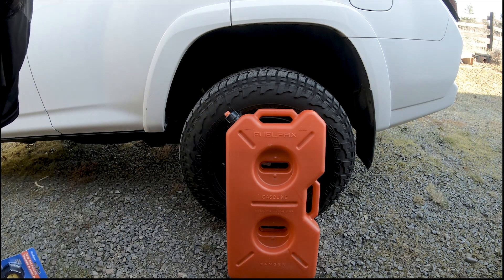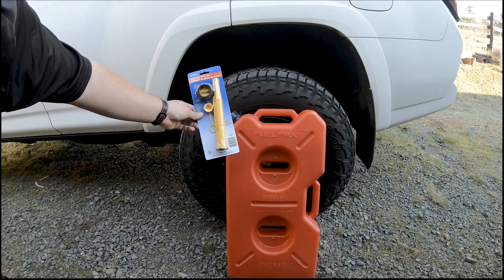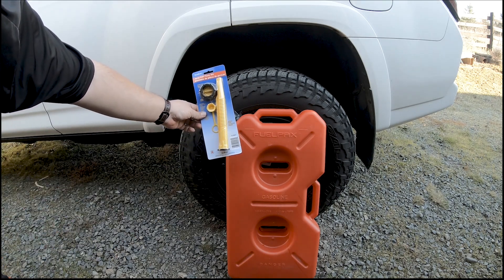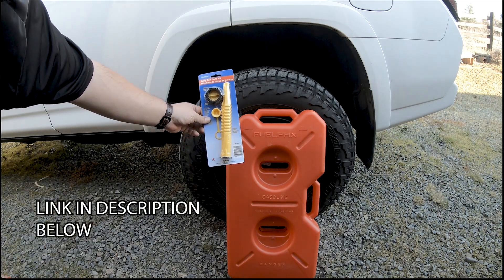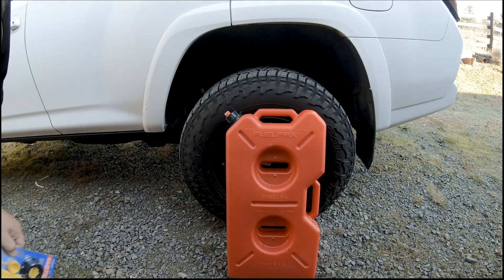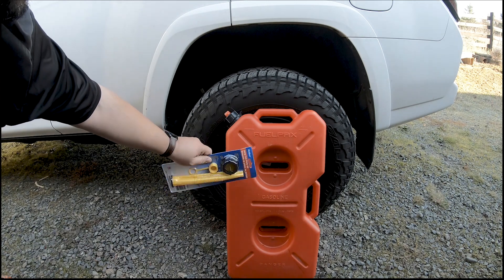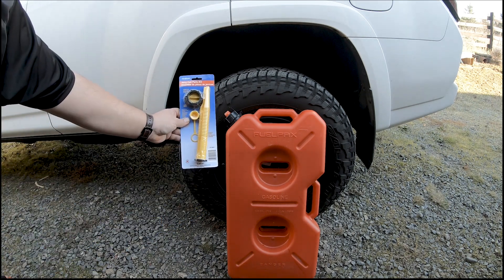It's just part of the regulations — it is what it is. These replacement spouts are less than 10 bucks. I got a couple of them. It comes with a vent cap which we're obviously not going to use since there's no vent port on the back of this can. I'm going to swap it out and show you how it works, then fill the rig with it since I need to cycle this fuel out and refill it anyway.